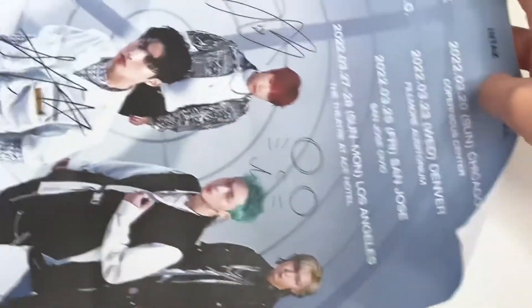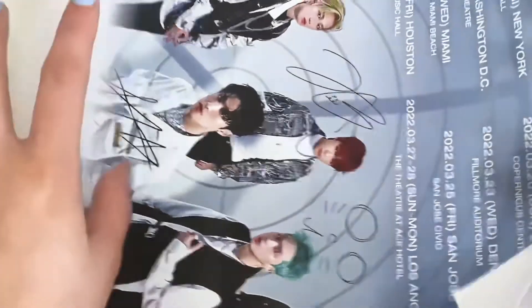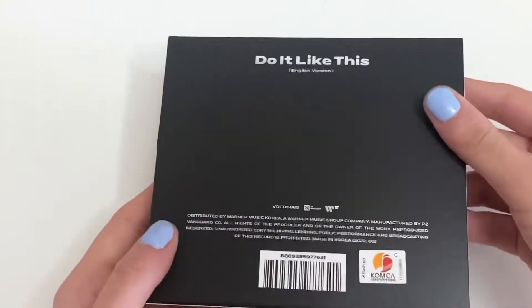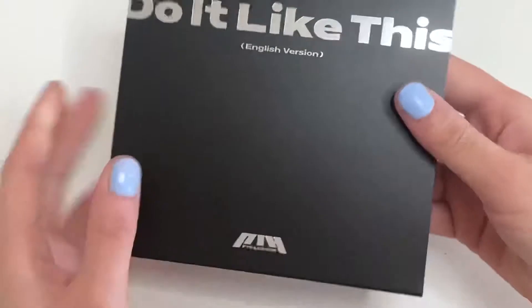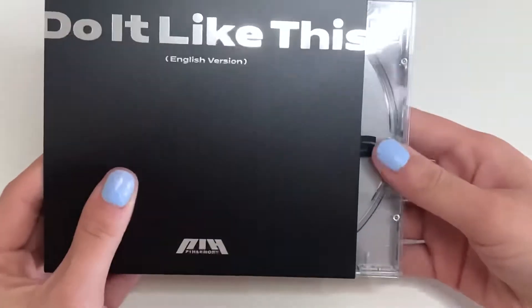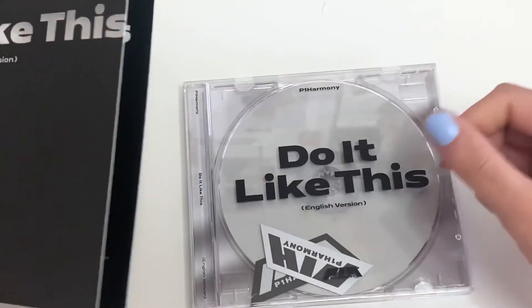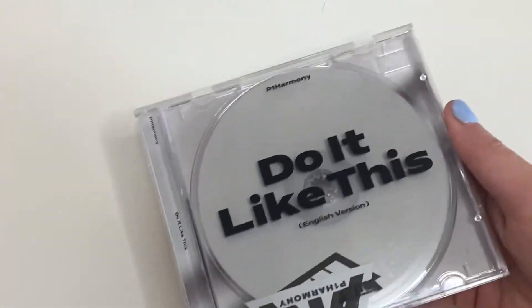This is how the poster looks — this is the front of the album and this is the back. Then you just slide this out — it's really small. Oh, cute! Let's start with opening this first.